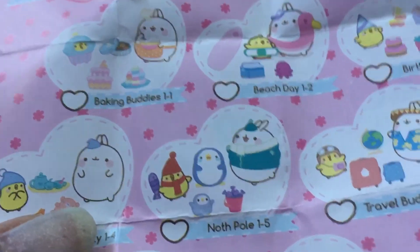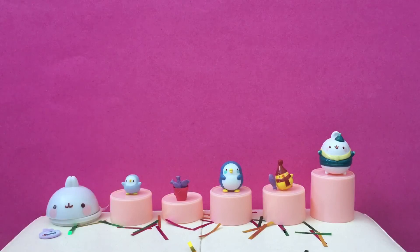So we got the North Pole one. Isn't it cute? Yeah! Do you like this one better or do you like the party one better? The North Pole. I like the party one better, but these are super adorable. Thank you for watching this video. Don't forget to like and subscribe.